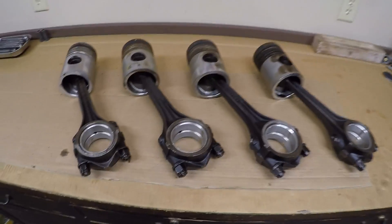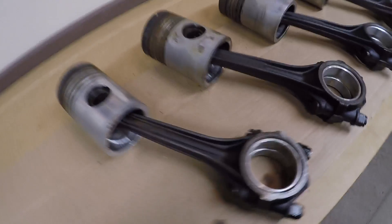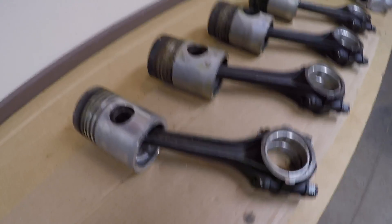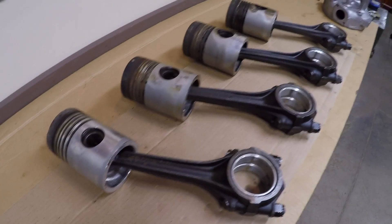Welcome back, this is 5J1113 diesel engine assembly episode 5. We got rods and pistons on the bench. In the last episode we got all the old stuck rings pulled off. This episode I'm going to disassemble these thoroughly, clean everything, and then we're going to start checking ring gap and hopefully get these assembled and ready to go back in the engine.